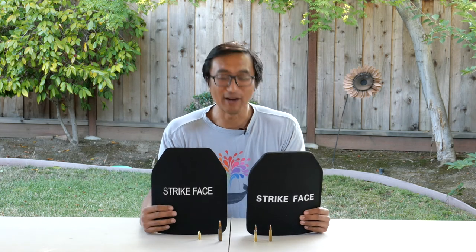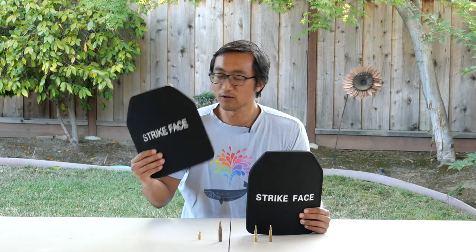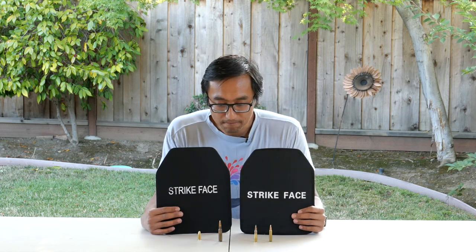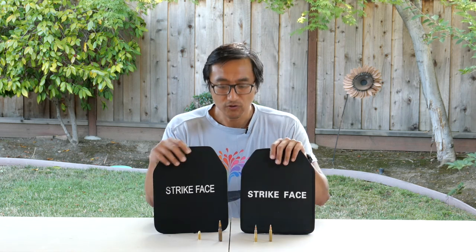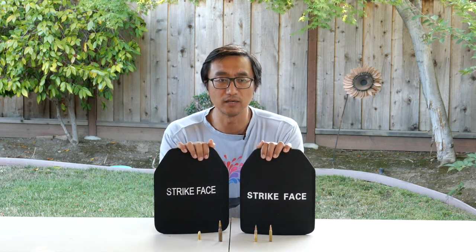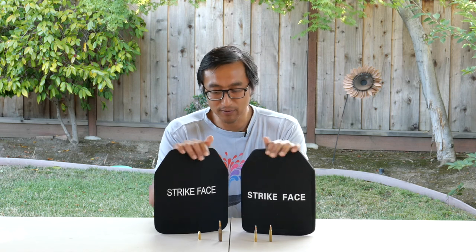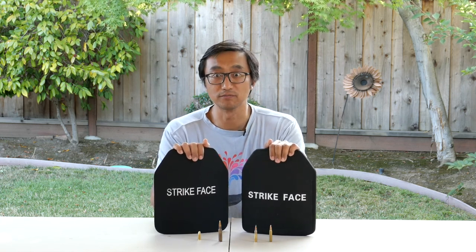So I have bought a couple of plates from AliExpress — this one is 3A and this one is Level 3 standalone. Over the next couple of videos I will be testing them out with real ammunition to see if they actually stand up to the reputation. I know these have been pretty extensively tested by Mr. Guns and Gear, and there was another guy who followed the NIJ testing standard pretty closely. I won't be completely repeating those, but I just want to test them out myself and see if we can trust these plates from directly from China.